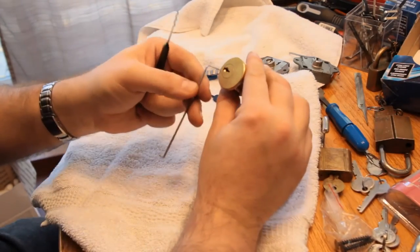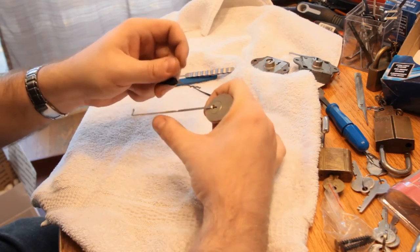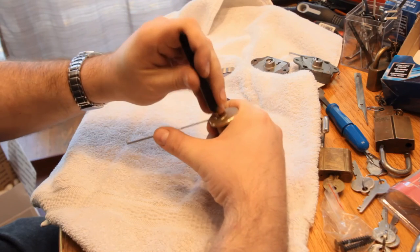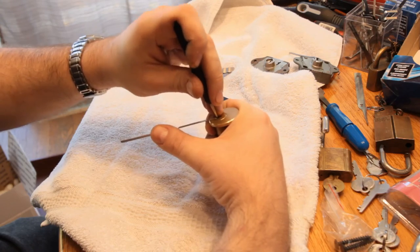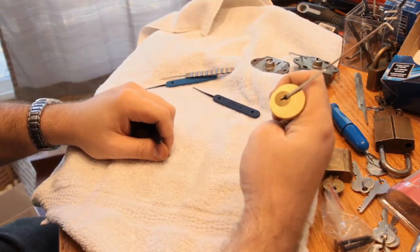I'm going to give the next person a slightly more interesting time — I'm possibly going to disassemble one of these and put some more exciting pins in them. Because at least one of them is open, so there's that.